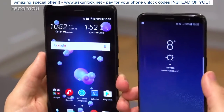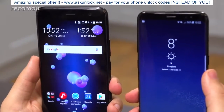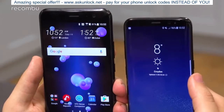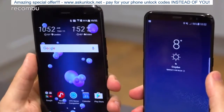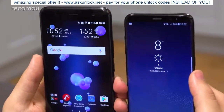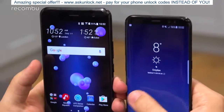Both phones also offer some level of water resistance. You get IP68 certification on the S8 — that's 1.5 meters of water for up to half an hour in freshwater — and IP67 on the U11, which is one meter for the same amount of time. Either way, you can take these out in the rain.